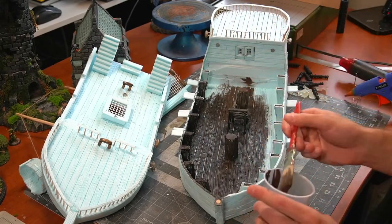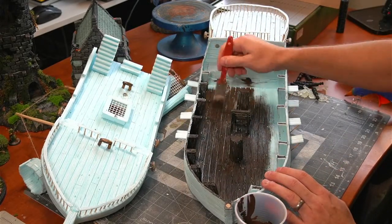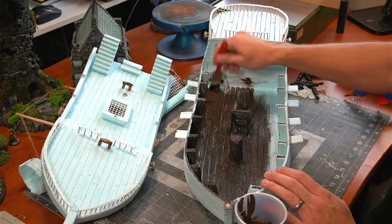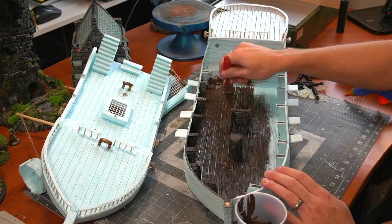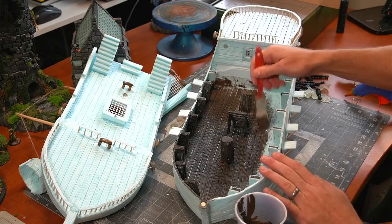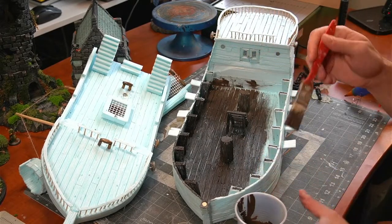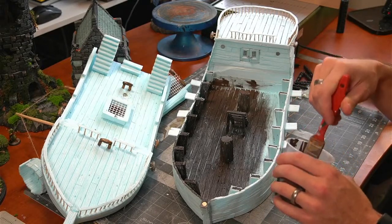This brush seems to work. Any areas that I don't get fully and you can kind of see the light through — we'll be doing a wash on the whole thing so it's going to seep into all the little cracks and darken the whole thing. So I'm not going to be too crazy careful with this.